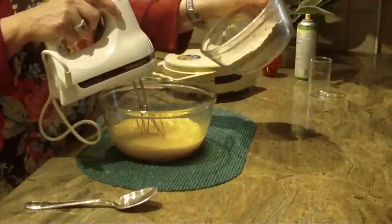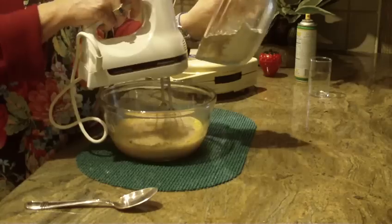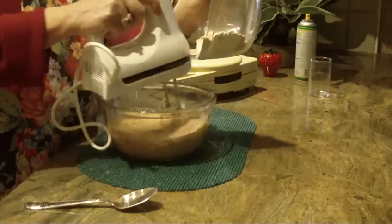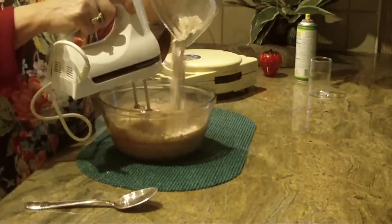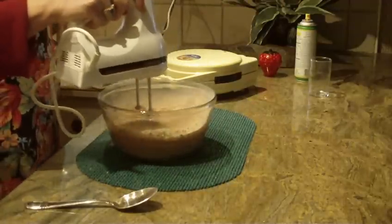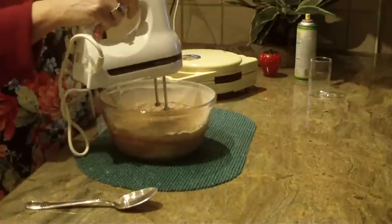Now start combining your dry ingredients into your wet. Start the mixer off a bit slow so you don't get showered with flour — add a little at a time, then raise your speed to medium until you get all the dry ingredients incorporated. Raise the mixer a step higher to blend the batter.